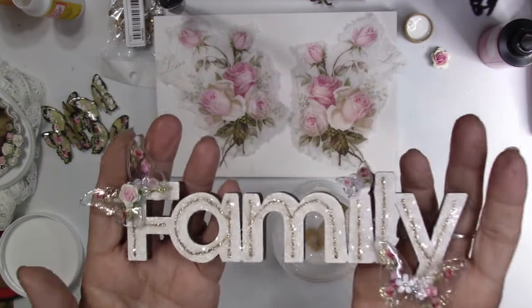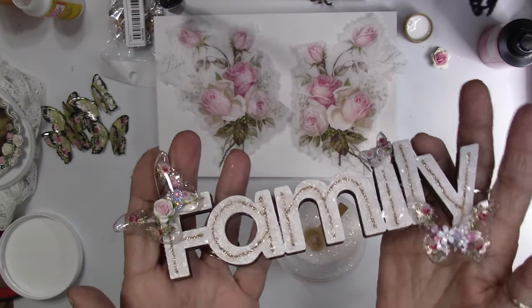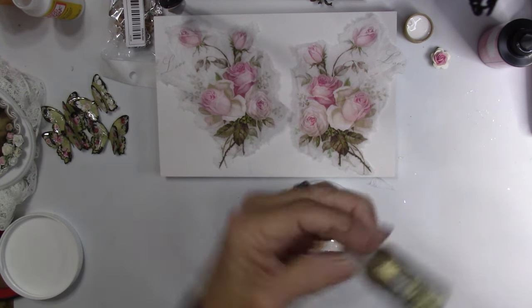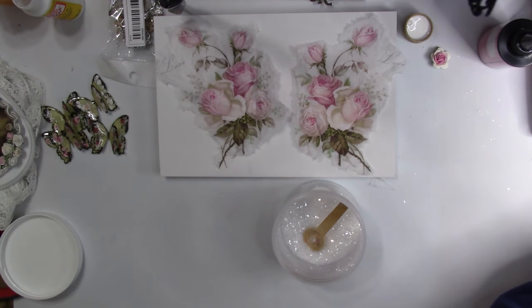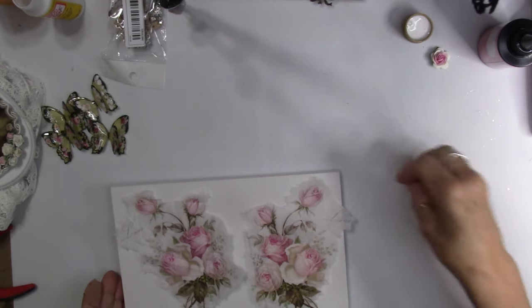You can see the sparkle — see the sparkles from that glass glitter? I also used my stickles on the letters to make those stand out a little bit better. Okay, so that's under the lamp. We can put this away and start on our flowers.